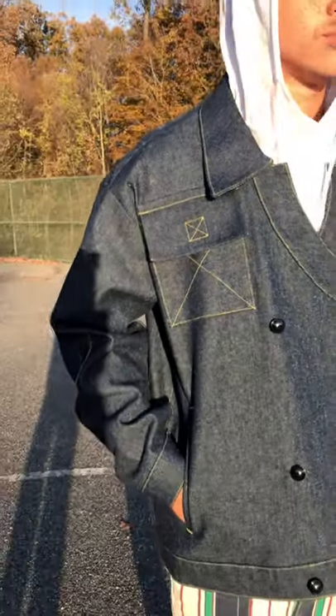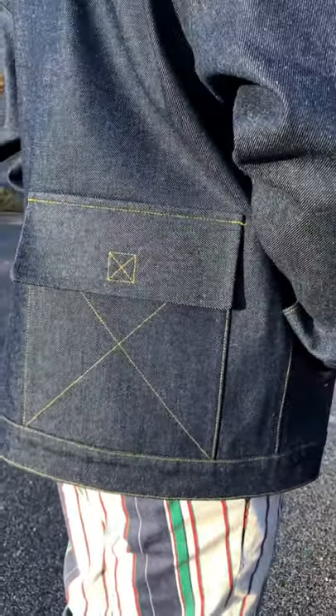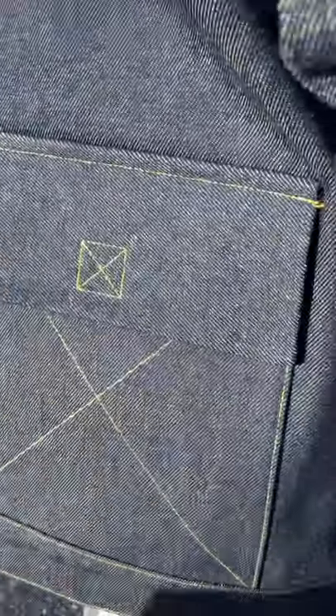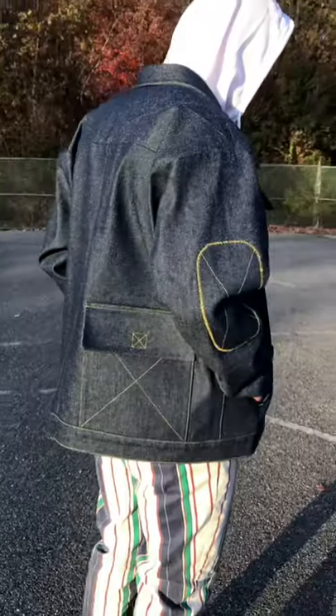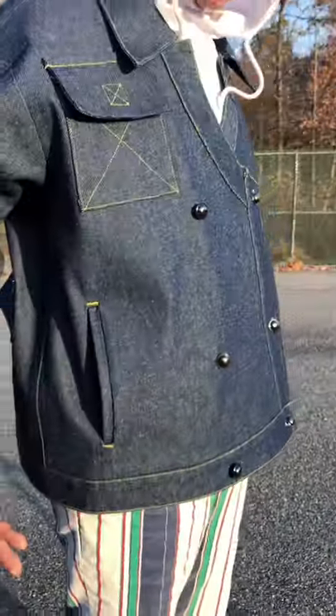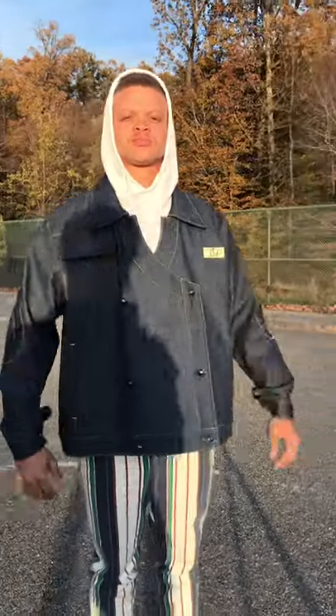Turn to the other side — that elbow patch is right there as well. Turn right to the front. I also wanted to add this functional pocket for storing small essentials. And one of my favorite details is on the back — turn all the way to the back for me — a fully functional back pocket so my client can store other essentials. And you also have functional pockets on the sides as well.